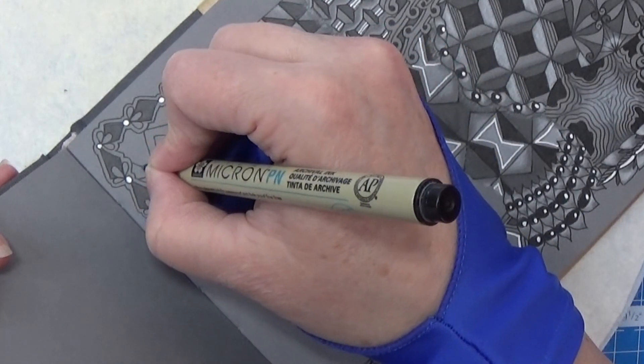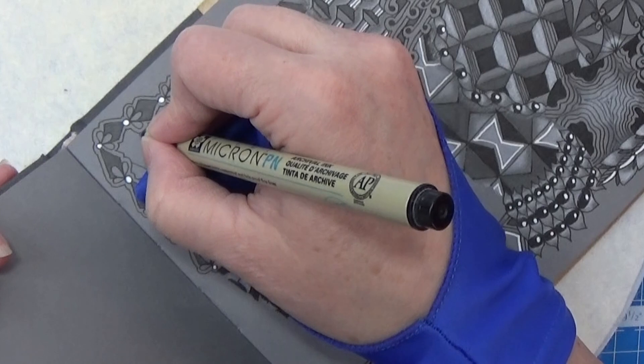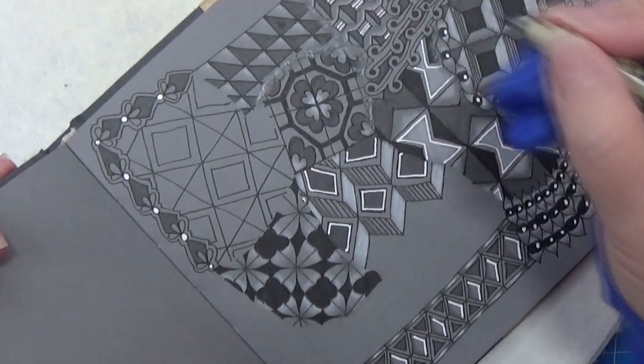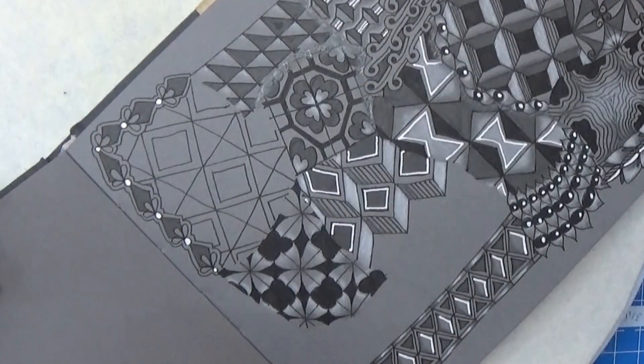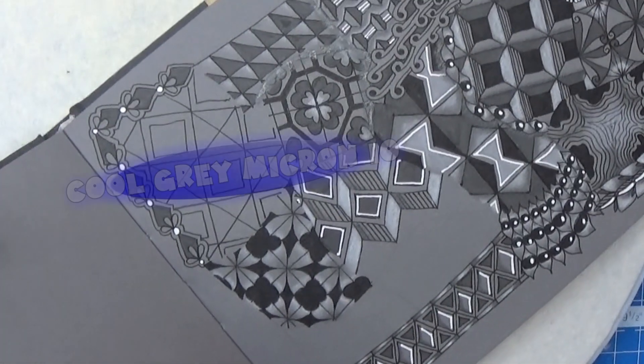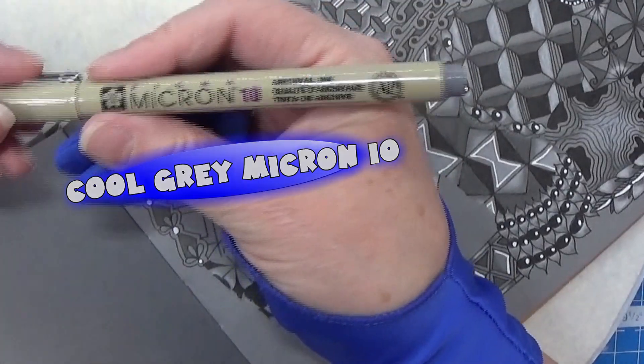This is really a drama tangle because we are going to color in a lot, and for that I am going to cap this one and take my gray — a cool gray Micron tin.